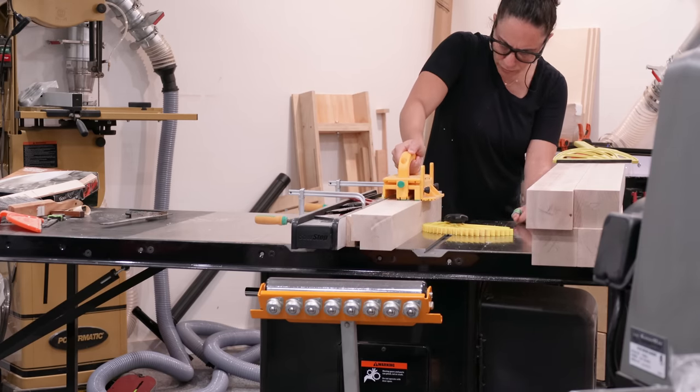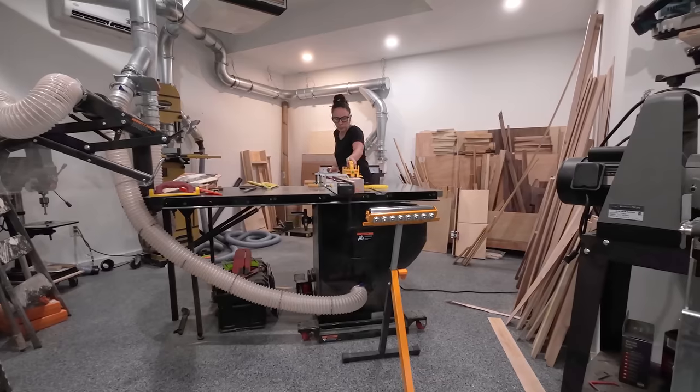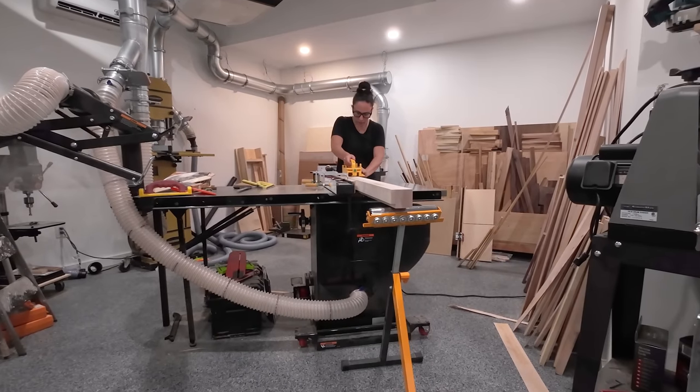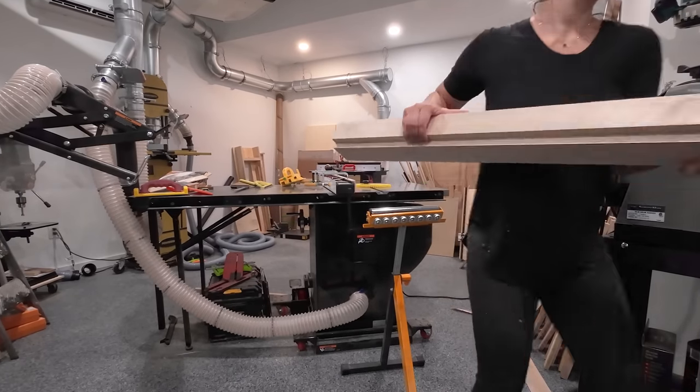Cutting that rabbet was pretty easy with a dado stack and a sacrificial fence at the table saw, but it can also be done with a single blade — I'll show that for another rabbet later — or a router. Always options.